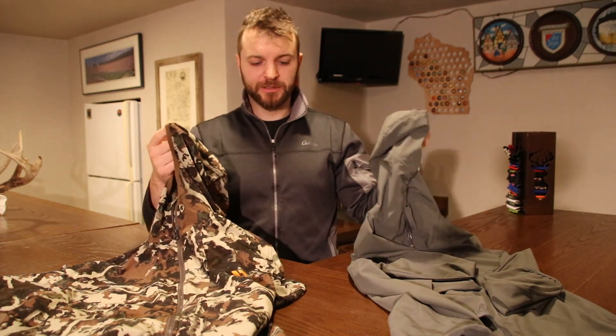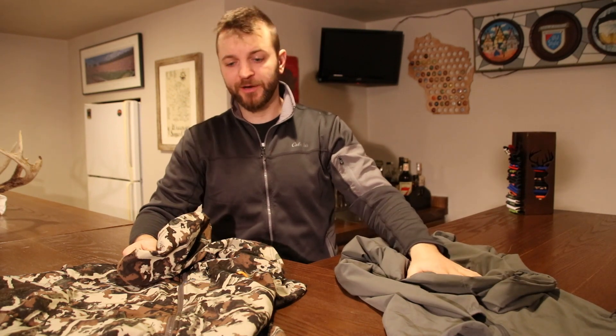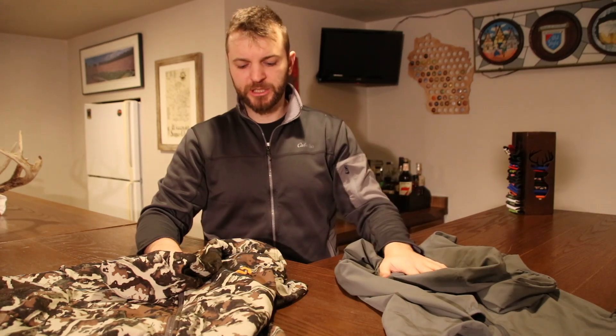I think both of these are interchangeable for all of my uses. I'm mostly using the Specter a lot more now just because it is that little bit lighter. The color means I can wear it basically every day — not that you can't wear camouflage every day, but some of us choose to just use camouflage for the woods. So it's a little bit more versatile, a little bit lighter, a little bit cheaper.